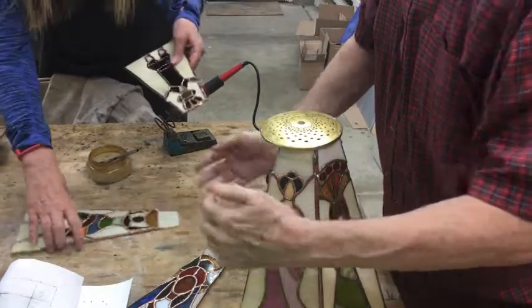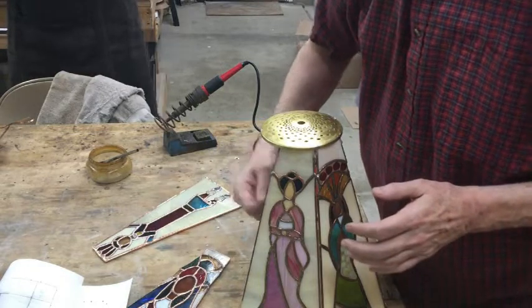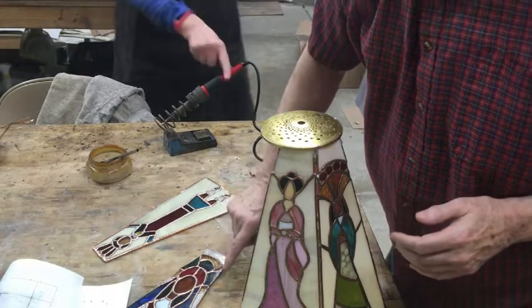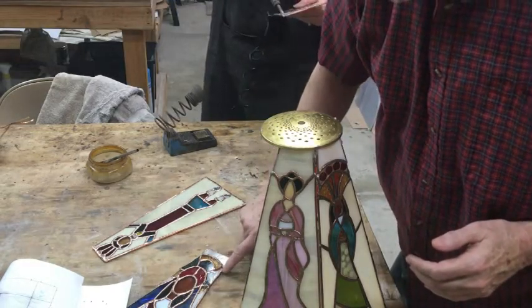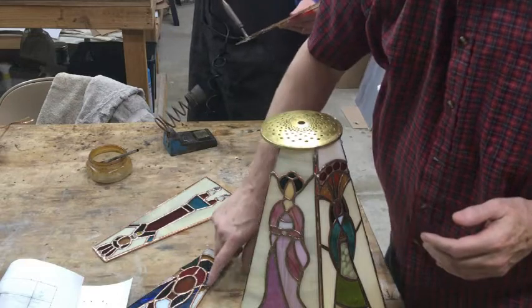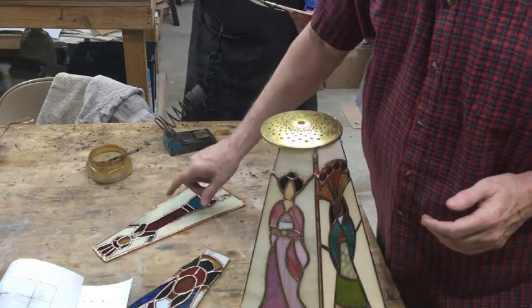This one I took out because it needed a place fixed. Jeannie's gonna have to fix it — she's going to go from here to here so that it picks up on the foil and it'll have more strength. Over here she's doing a little bit wider foil on this one.